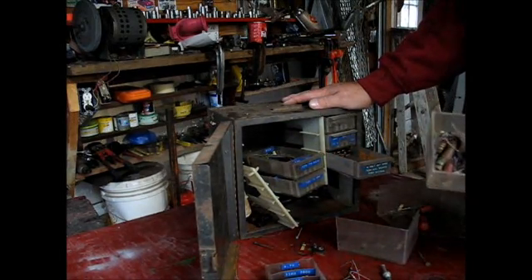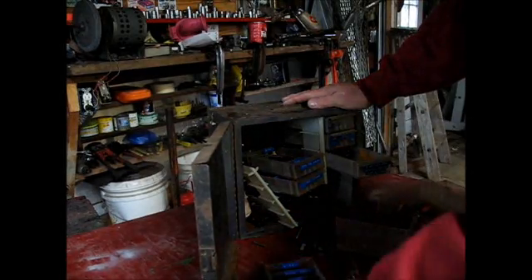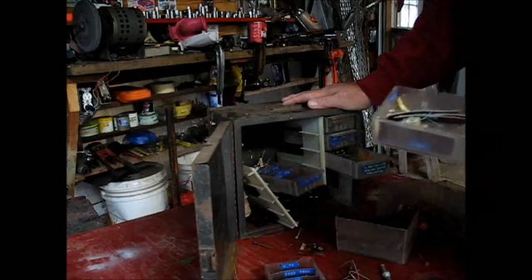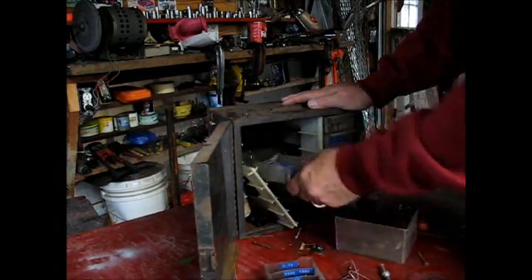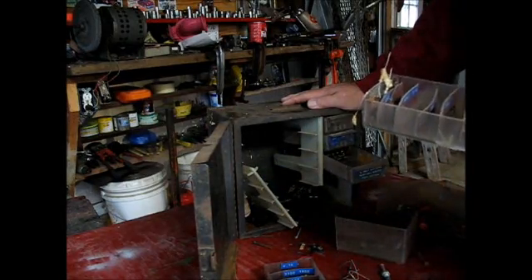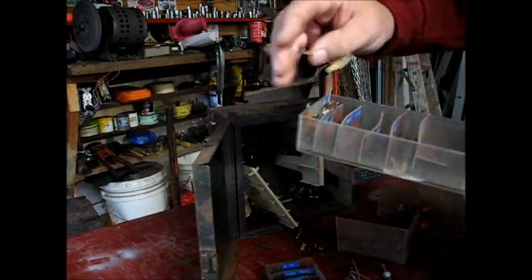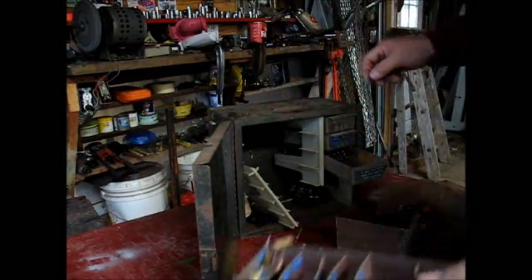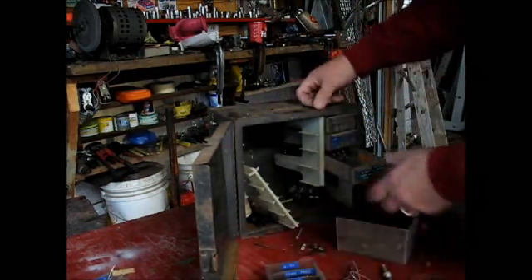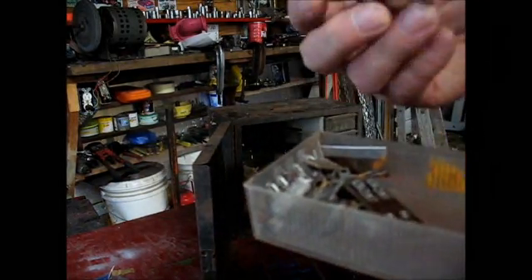Somebody did a good job of organizing all this at one time, but it's not too very organized anymore. I think that's what happens when an old guy passes away — lots of times the stuff that he took care of and organized really well gets all disorganized, and somebody winds up selling it in the yard sale. Look at all this stuff — just full of little gizmos and doodads and electronic things. A whole bunch of them, little connectors.